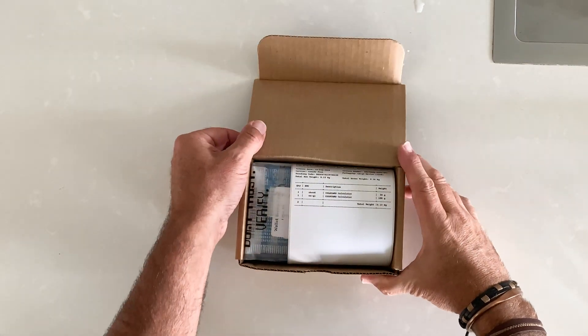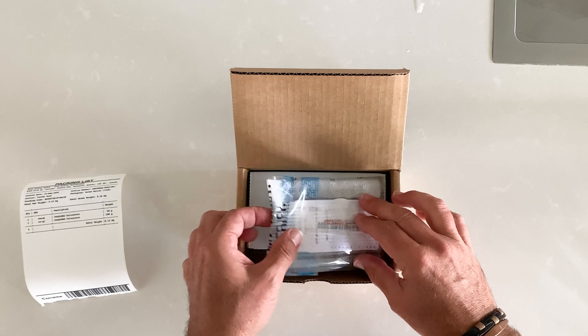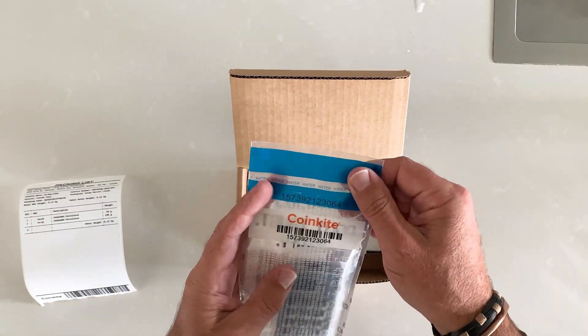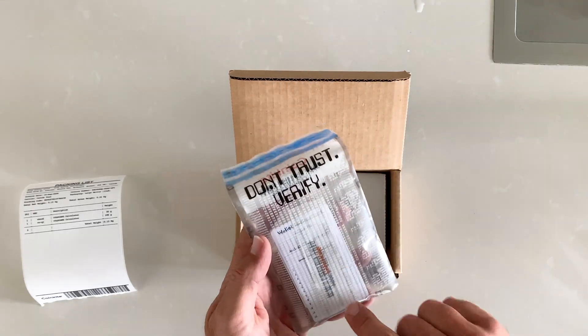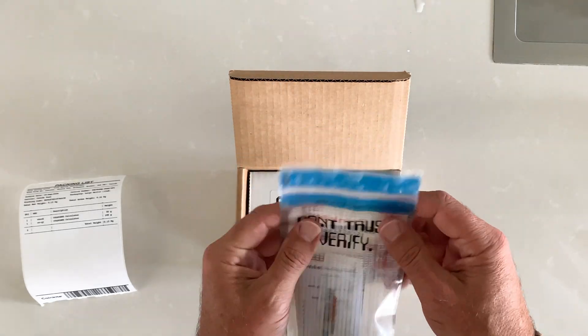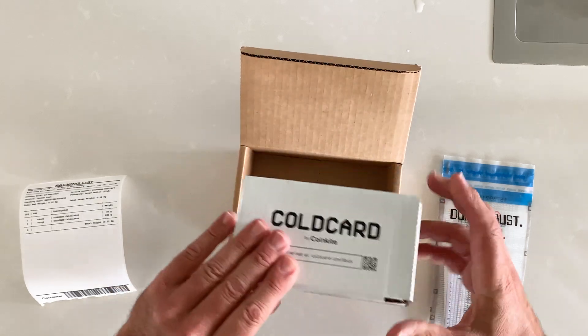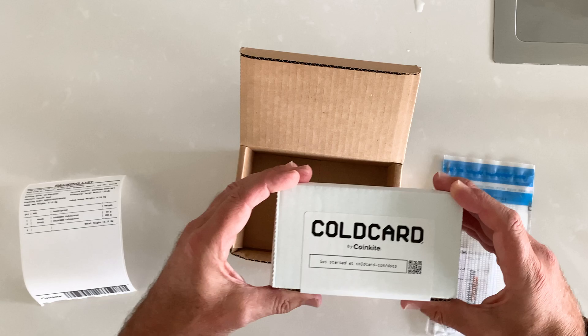I just got this from CoinKite — package slip shows one ColdCard. We're going to check the number here that corresponds to the number on this enclosed package. We also got ourselves a ColdCard Q, which hopefully is inside, and I'll be unboxing this as well.